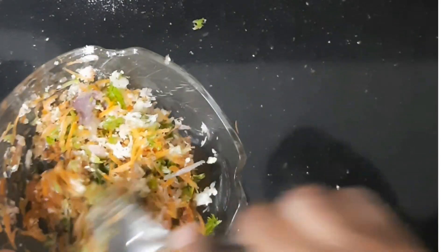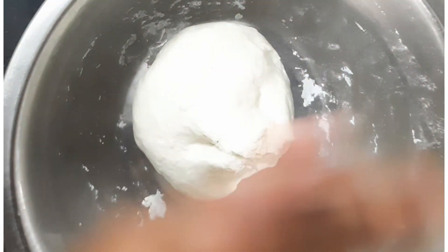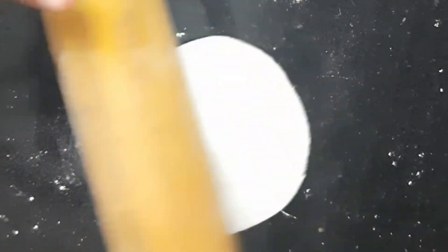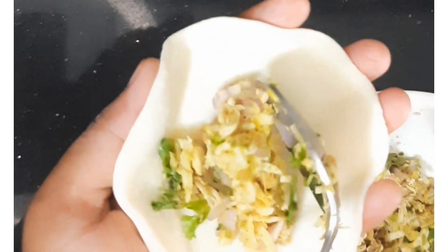Now we will cook the dough in small pieces. Add a little bit to thin it out and add a little to the top. Let's cook this as well. Now let's cook the chicken.